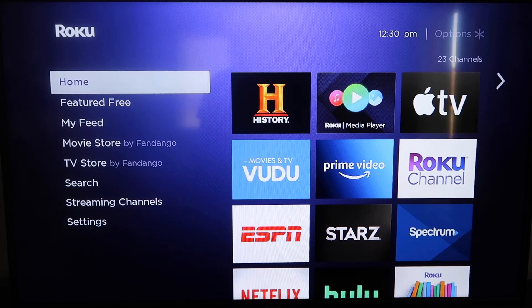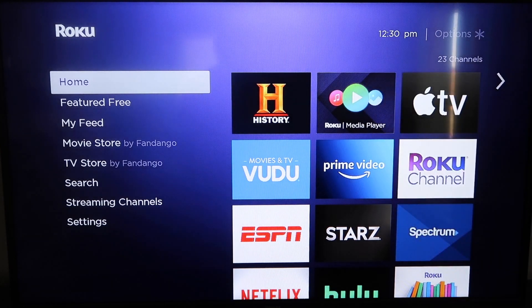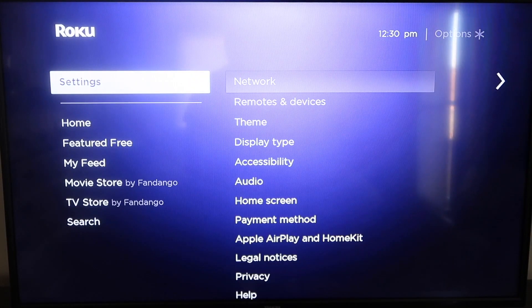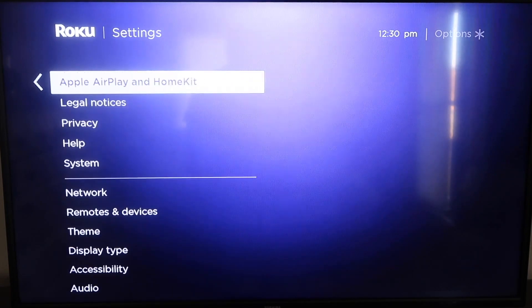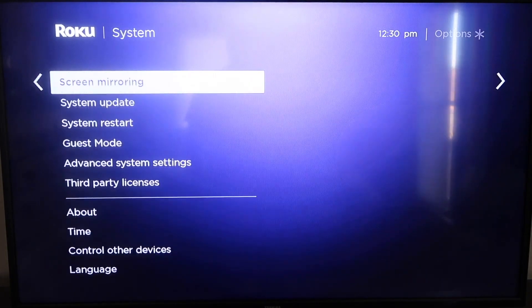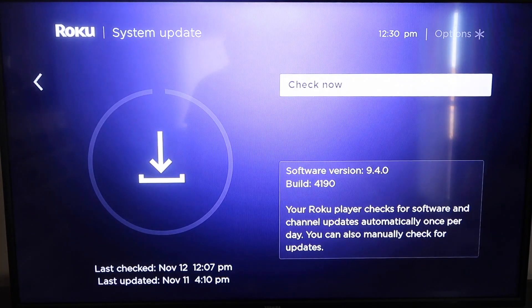The first thing you're going to do is make sure that your Roku is up to date. Grab your remote control and hit your home button if you're not on the home screen. Then go down to Settings, click over to System, then go down to System Update. Click on that and then check now.